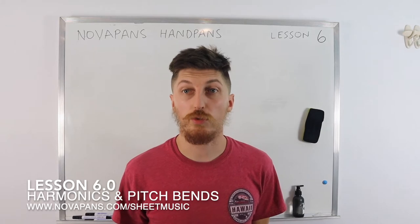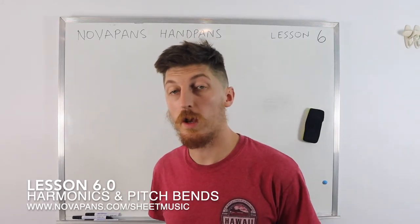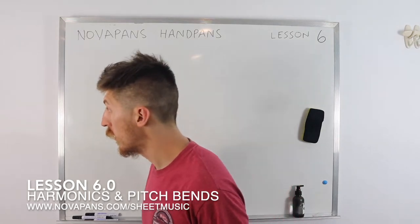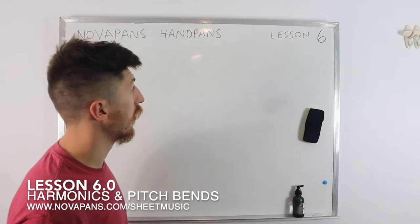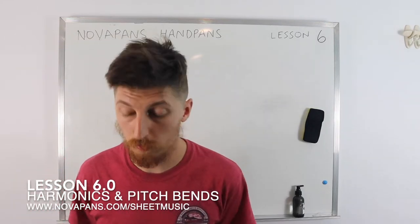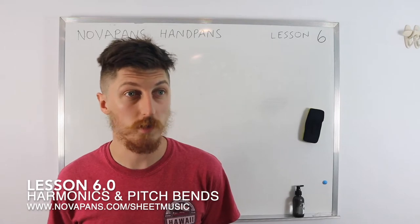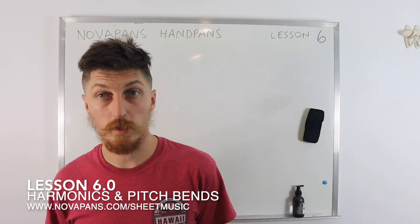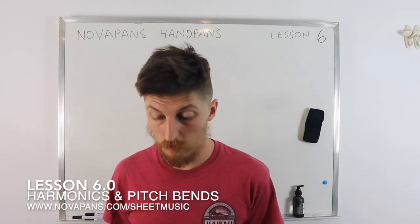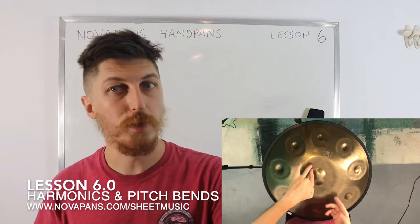Hi everybody and welcome to another lesson by Novapens Hadpens. This is lesson number six. Today we're going to be covering harmonics and pitch bends. We've already covered lots of things in the previous videos such as accents, dynamics, the scale, different rhythms, and the touch technique. Now we're going to do the harmonics and pitch bends.